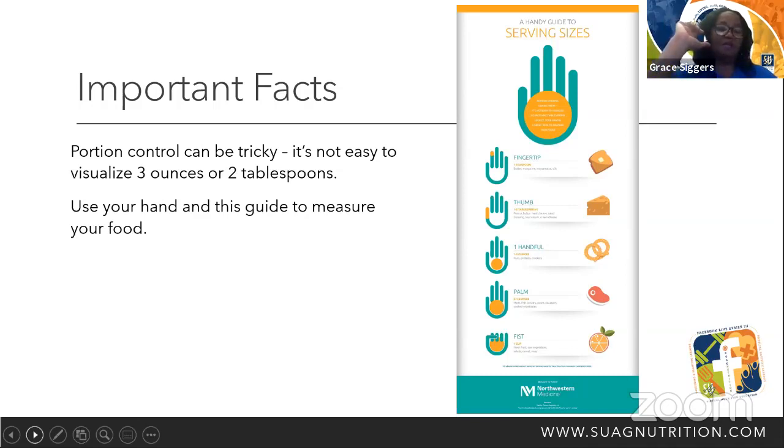We've always known the fact that our palm equals three to four ounces. We can take that and measure our meat, our fish, our poultry, our pasta, our potatoes, or our cooked vegetables. We can also take a fist — just one fist — and measure it as a cup. We can measure our fresh fruit, our raw vegetables, our salads, our cereals, and our soups.